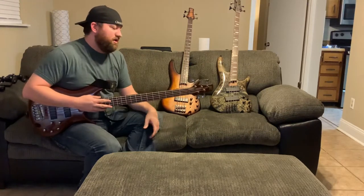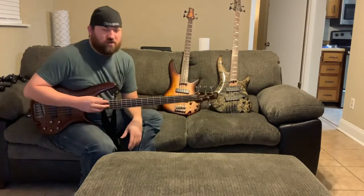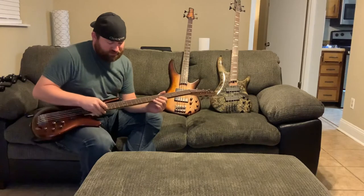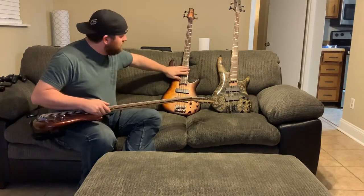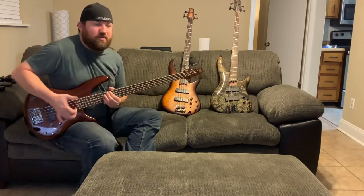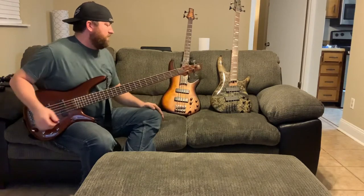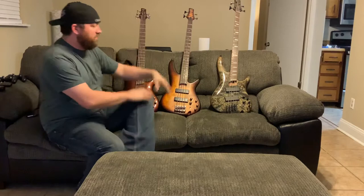I'm not the best bass player in the world, so string spacing is a thing. The spacing on the five-string strings is closer together than these four-string basses, and especially doing slap and pop down here, I just can't get to it as well or as quick as I can on the four-string basses.